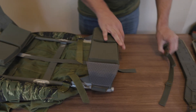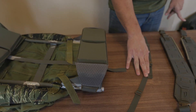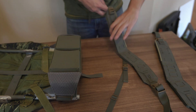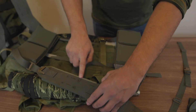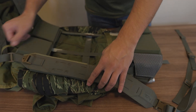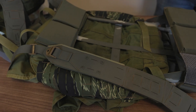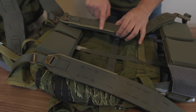Now that the belt is on, we're going to switch to the straps. Take the strap — this little felt piece is going to be close to your neck, so that means this is the right side. The felt piece would be close to the neck on the other one, so that is your left side.